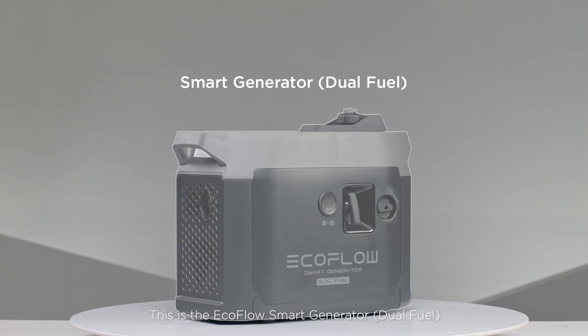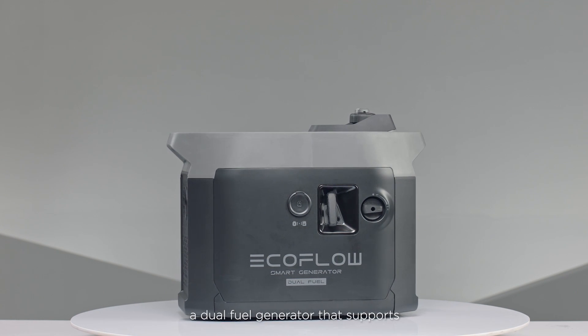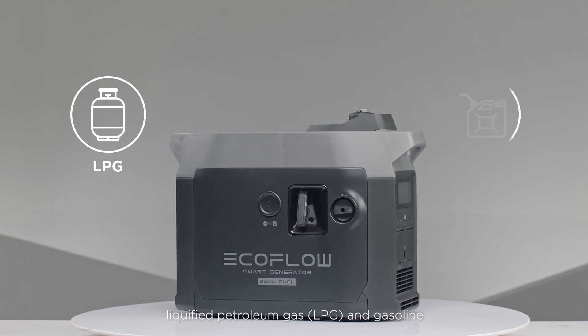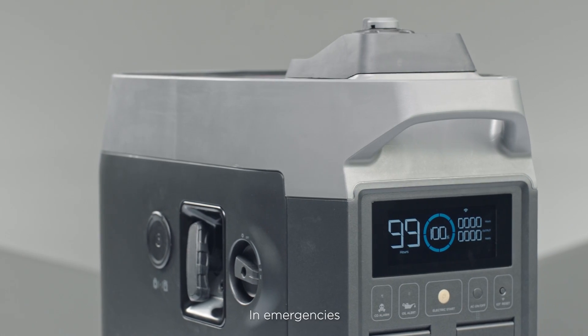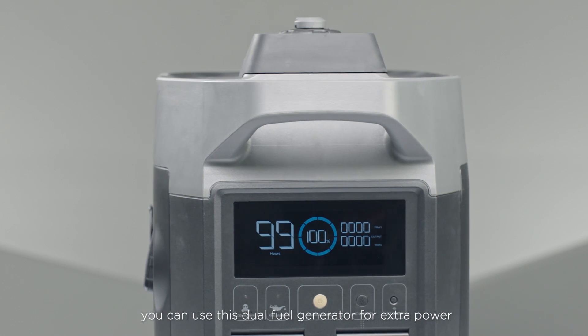This is the EcoFlow Smart Generator dual fuel — a dual fuel generator that supports liquefied petroleum gas and gasoline for whenever grid and solar power is unavailable. In emergencies, you can use this dual fuel generator for extra power.